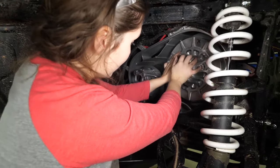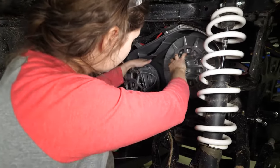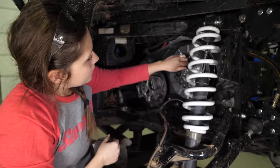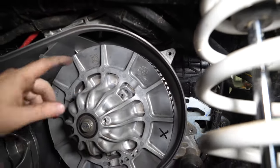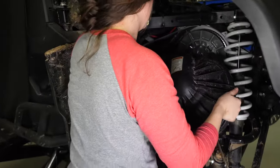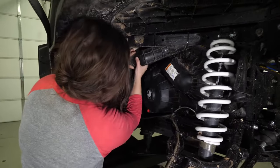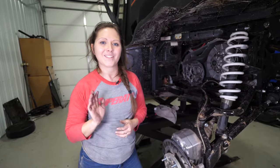Now spin your secondary to tighten the belt back up. You know that it's tightened up once the ribs are even with the top of your sheaves. Now you can reinstall your clutch cover, tighten your air box back down, and reinstall your air hose, and you're good to go. And that's how easy it is to change your belt on the Ranger 1000. Thanks for watching.